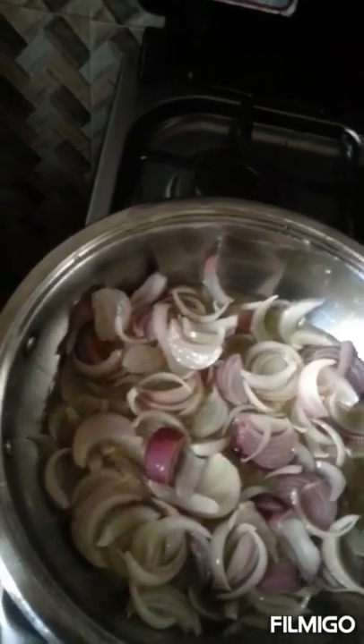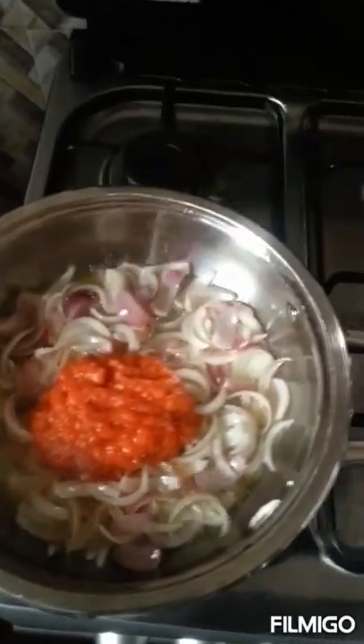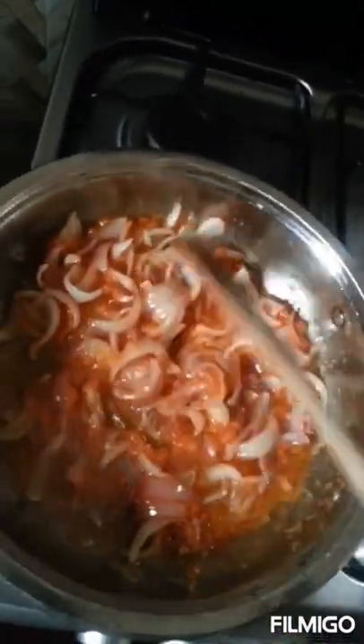I'll leave this for about a minute to two, and then we'll continue. I'll now add my ground pepper. Like I said, the pepper already contains one Maggi shrimp tablet, so you can decide not to add more. I tasted it and the sauce was well seasoned. So I'll just leave this to cook for about four minutes and then we can continue.